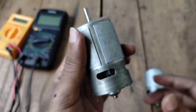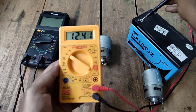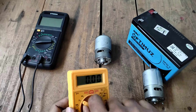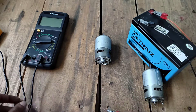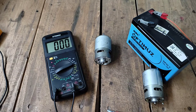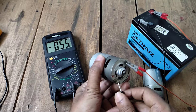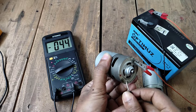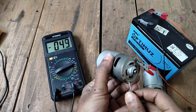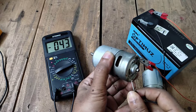Now I am going to check the current consumption of these motors. I am giving a 12 volt supply to this motor from a lead acid battery. This is the no-load current to the motor: 0.44 ampere, near about half ampere.